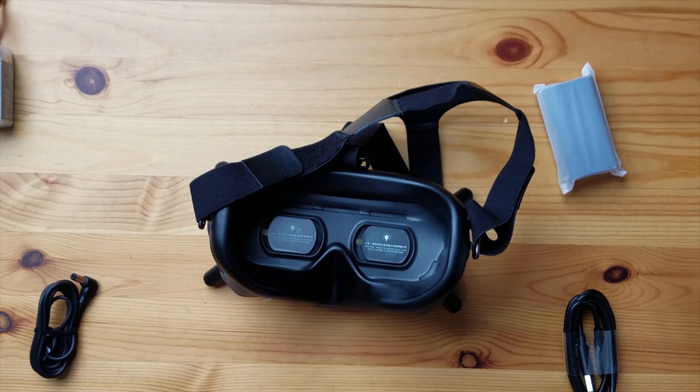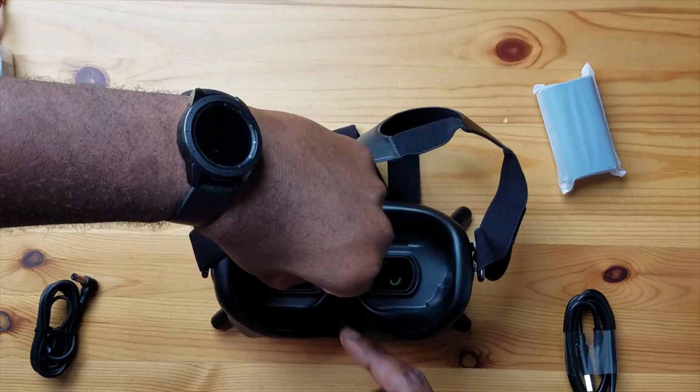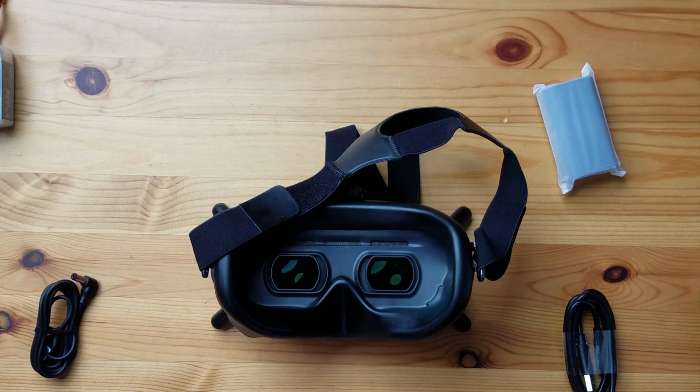Next up are these screen protectors. It says warning: keep lens away from direct sunlight to avoid damage — we talked about that in the unboxing video. So let's just remove these screen protectors. Those are awesome. Let's power this up.